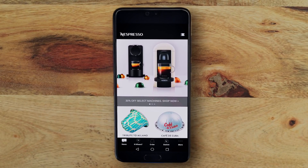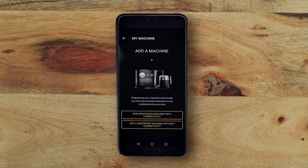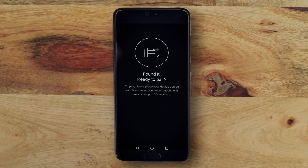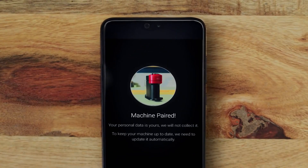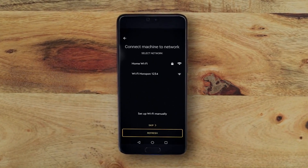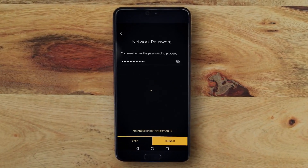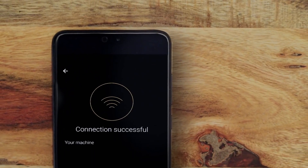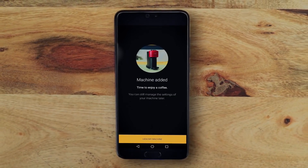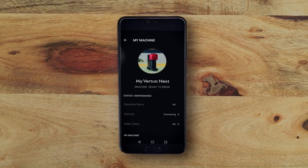From the Nespresso app homepage, click on the machine icon. Pair your machine by following the instructions via the app. We recommend that you always update the app to the latest version. Your machine is now ready to use.